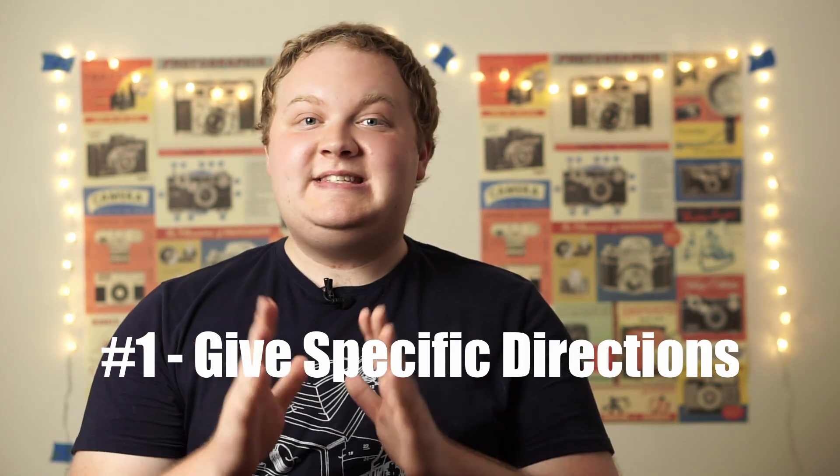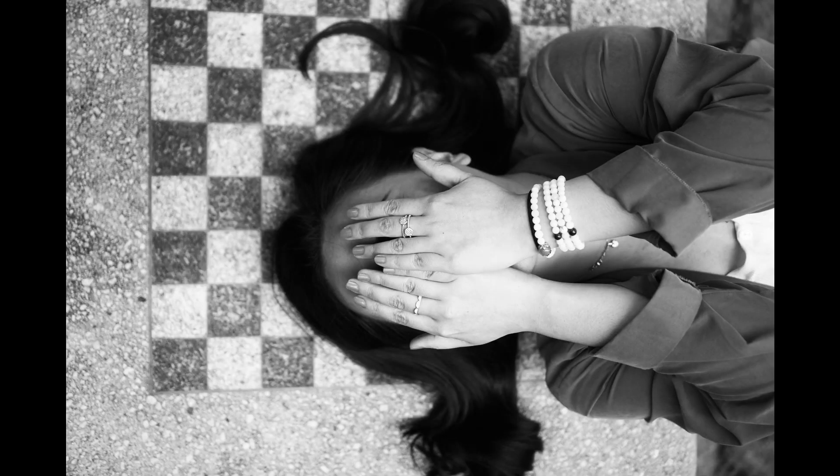My first tip is give specific and positive directions. This flies in the face of a lot of what I've seen in other videos on this subject, which will tell you to just convey a mood. Conveying a mood is great in photos, but a lot of people are very self-conscious in front of the camera, or they just don't know what to do. Giving specific directions takes any confusion out of the situation — how they should stand, how they should look, what direction they should look in. And the second part of that is to be positive in the feedback you're giving, to make them feel comfortable and at ease.